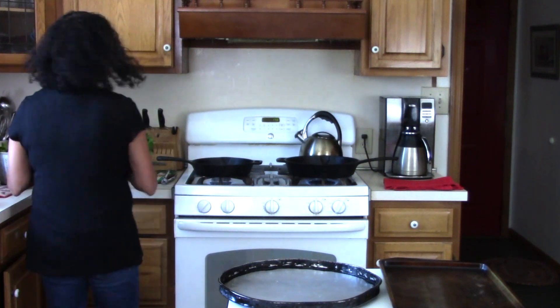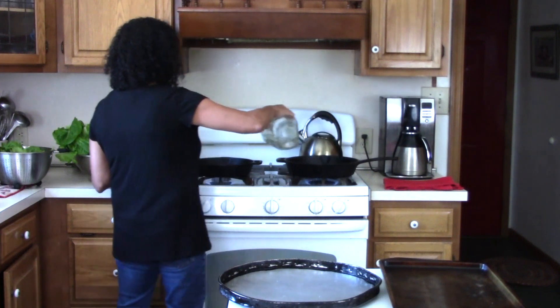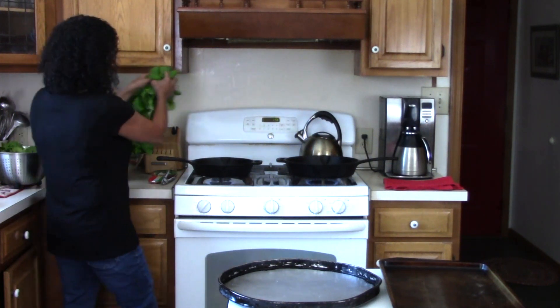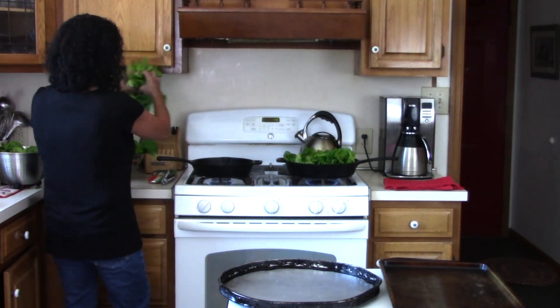I have a little water here so I'm just going to put a little water in both pans just to get it going, and then with nice clean hands I'm going to go ahead and put the lettuce right in our pans.